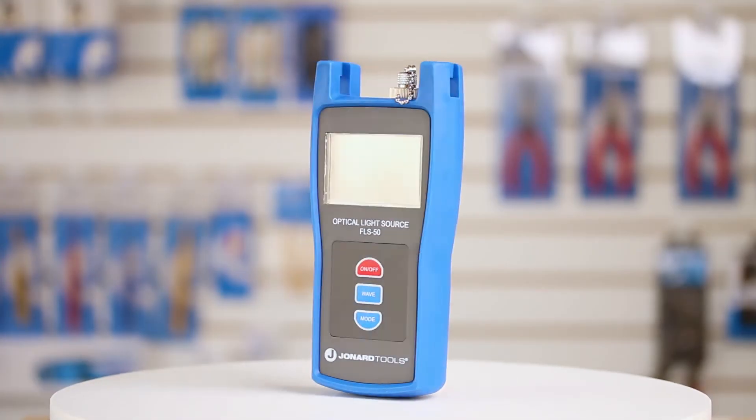Hey guys, Ed here from John R. Tools. Today I want to talk to you about our FLS-50 fiber optic light source.